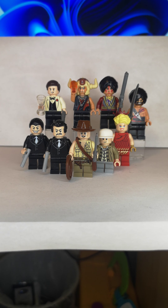What is up you guys, Oli here, and today I'll be showing you how to build all of the characters from Indiana Jones and the Temple of Doom. So let's get started.